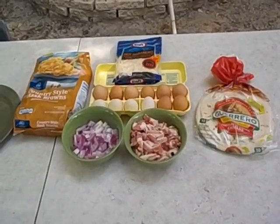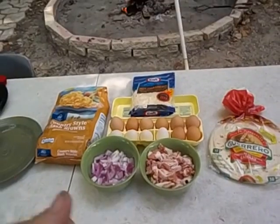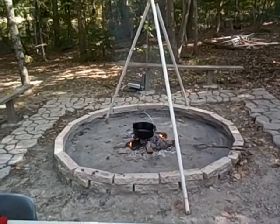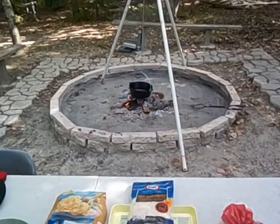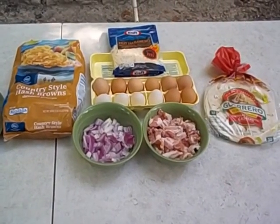Hey y'all, welcome back to Calvin's Corner 72. Got the fire lit, got the tripod there — she's ready. Got the old pot getting hot. Should be able to make some good old breakfast burritos.